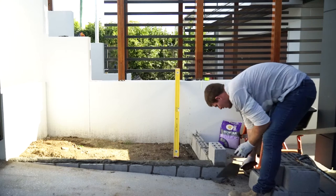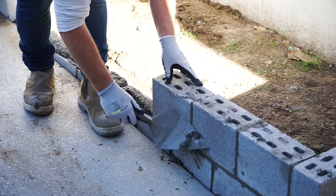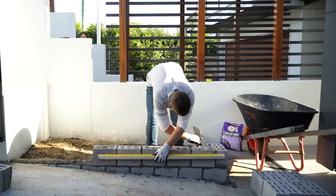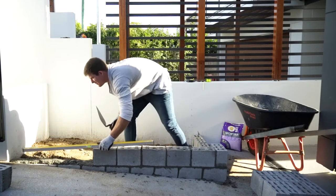Then knock into place using the trowel to secure. Continue this process with the rest of the bricks across the row by applying mortar to the side that will connect with the other bricks in the line. As you go, continue to check the surface with a level to maintain a nice balance across the front, top and sides of the structure to align it with its surroundings.